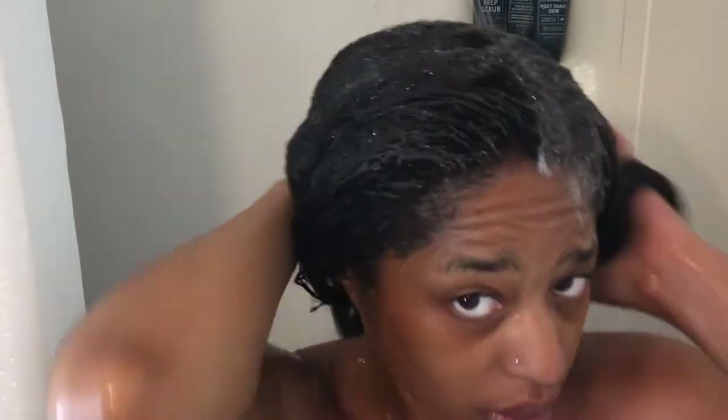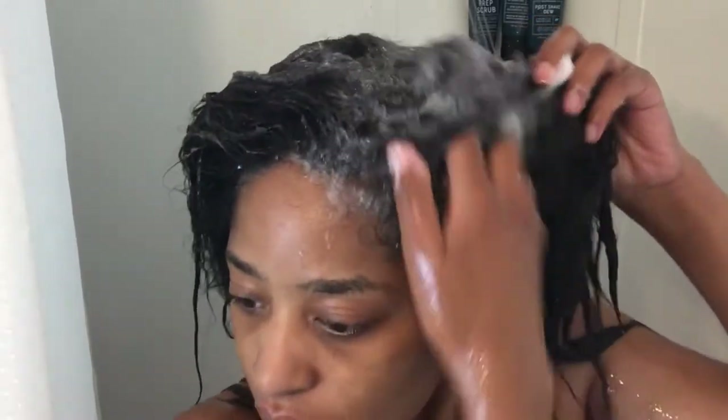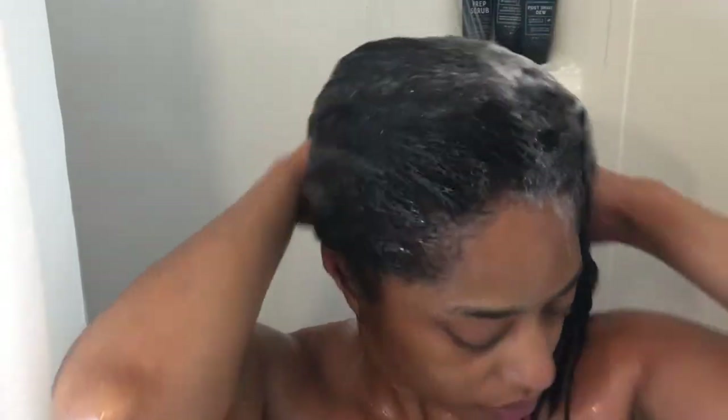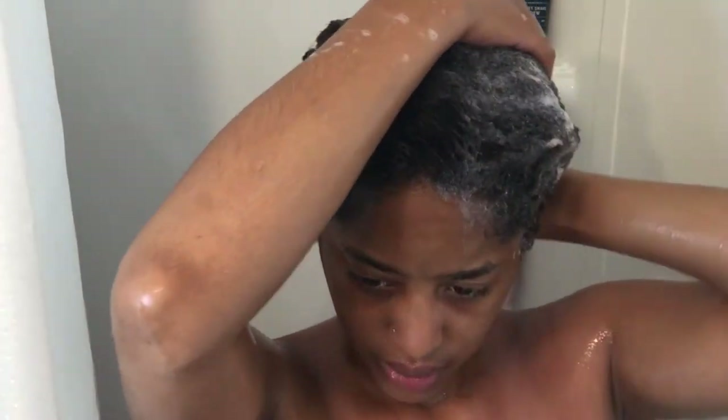I put a little conditioner on my hair after I wet it. When I wet my hair, I just let the water run on it and I opened up my hair and let the water get in between my strands, because I have very thick hair that doesn't want to let water in — and then when it finally does, it holds on to it. That's the type of hair that I have.